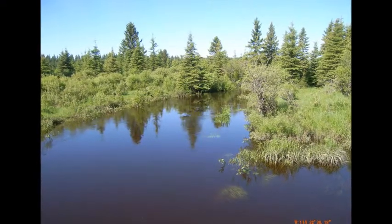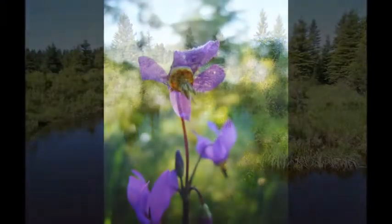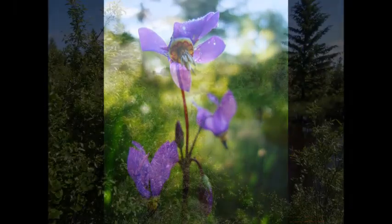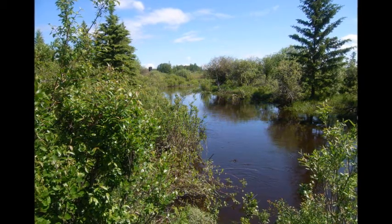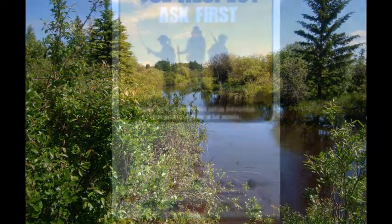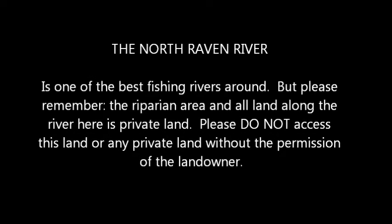Over the years, the Housemans have done a great job looking after their riparian area. You can see the results of their management when you see the diversity of plants that live there today. Riparian health assessment results are very positive. The management additions they've made with the fencing and the off-river watering system will result in even greater improvements. The North Raven River is one of the best rivers for fishing around. But please remember, the riparian area and all the land along the river here is private land. Please do not access this land or any private land without the permission of the landowner.